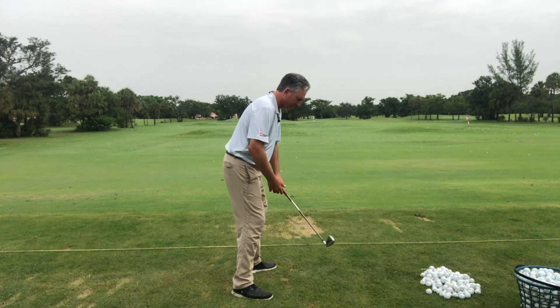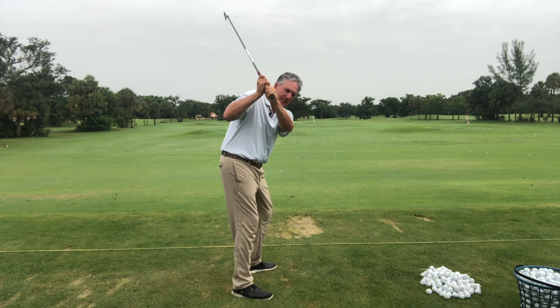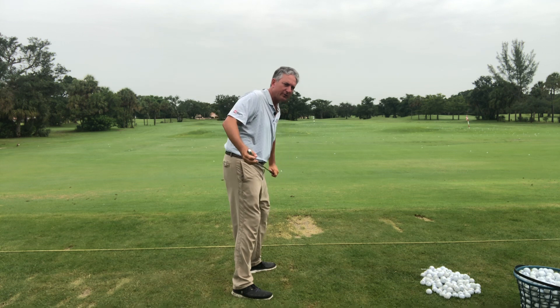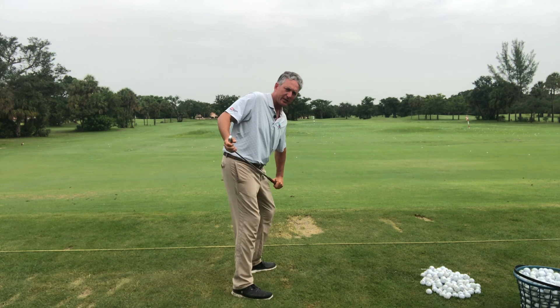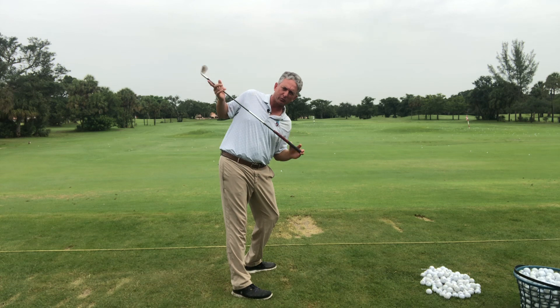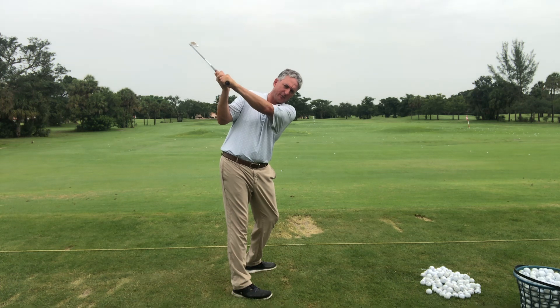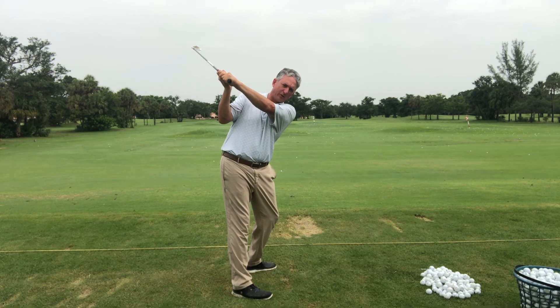A lot of times people are told to keep their head down, resist the lower body, keep the knees flexed. What happens is they start to flex their arms and you can see the steepness of the club and how there's no pivot there. There's a little knee flex change, but I would say turn the hips on the tilt, knee flex. You can see how my shoulders have tilted as well. This gives me a rounded backswing, brings the club around me and a lot deeper. The left arm is across the shoulders instead of being out in front of my head. So now I'm going to have a lot more depth.